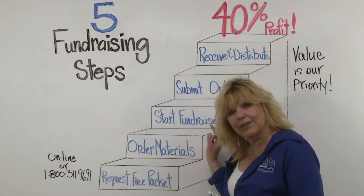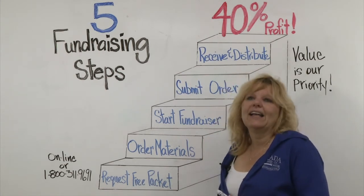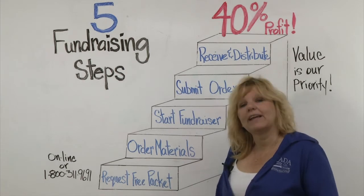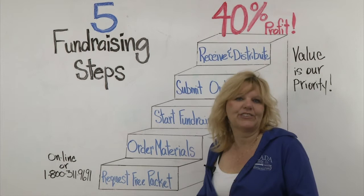Then you'll want to start your fundraiser. Allow about two to three weeks, and we suggest you sell to family, friends, neighbors, maybe even a soccer coach.